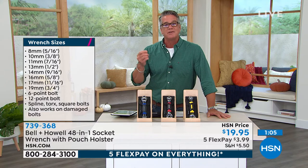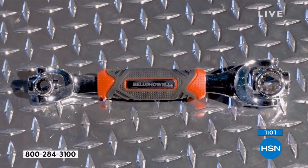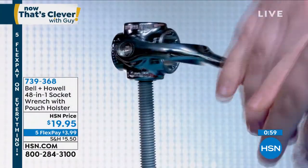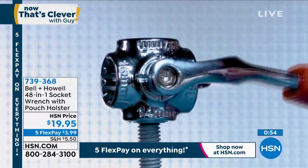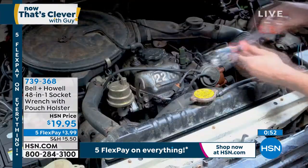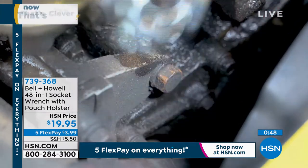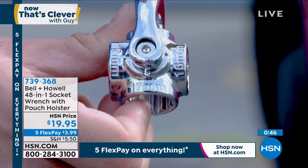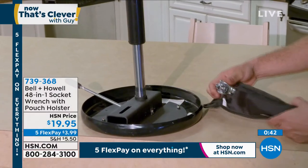Whether you are fixing things — hanging a door, fixing a doorknob, working on an engine, working on your lawnmower, just putting together furniture — it's going to make your life easy. I love the fact that it articulates up or down. See how we moved it down right there. The fact that you can slide it over the bolt so that you can go down — a lot of times the nut is actually mid-bolt or it goes down a few inches. You can't do that with a regular socket set.